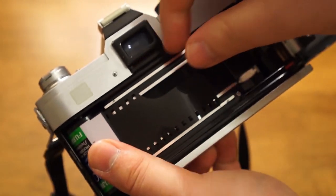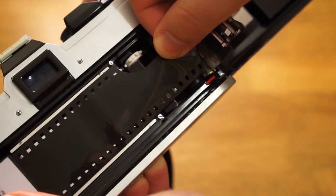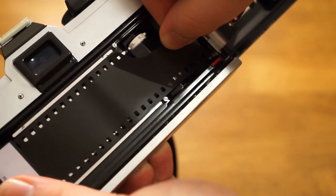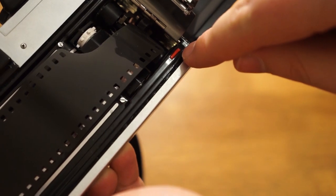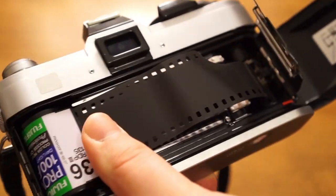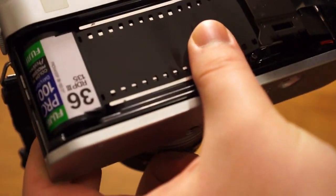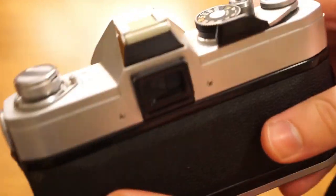Basically you're going to hold that — hold your canister — and you're going to pull this along until the leader tip is right at this red marker. And then you just want to sort of hold this steady and you can snapshot the back of the camera.